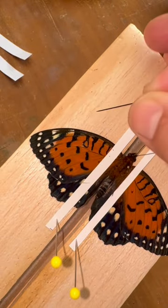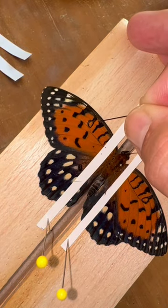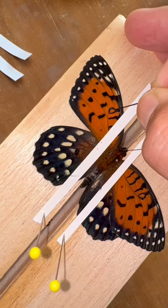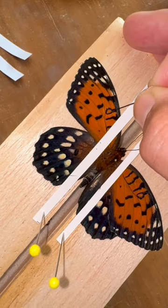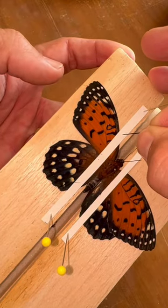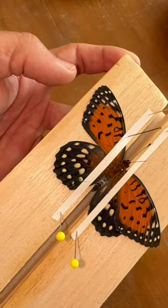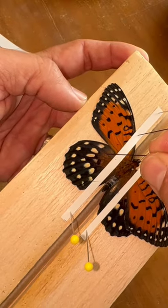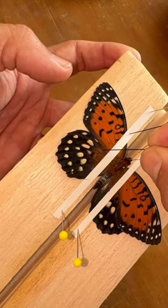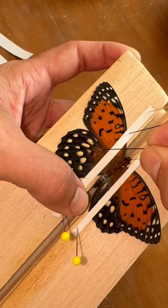I'll just slide the wing up into position using the vein — I'm not puncturing the wing, just using the vein of the butterfly wing to move it into position. Then I'll pin it down right on top of that wing. Same thing with the hind wing. There's a vein right here; I'm not puncturing the wing, just pushing the wing with the vein to get it into position.